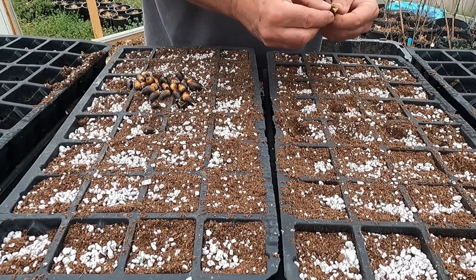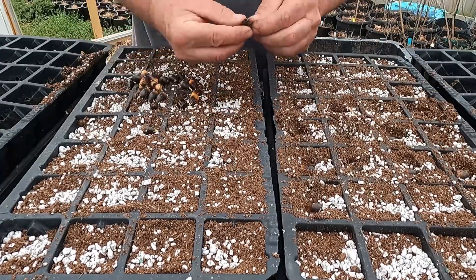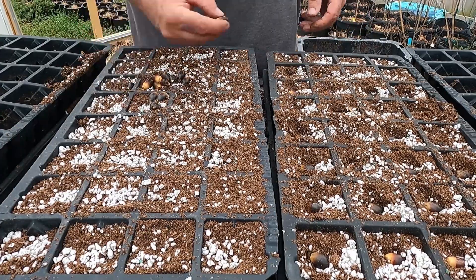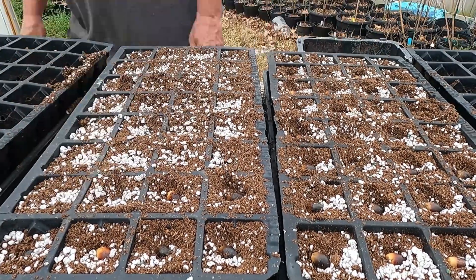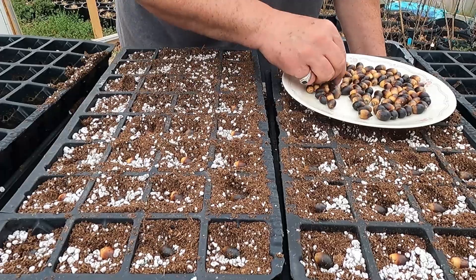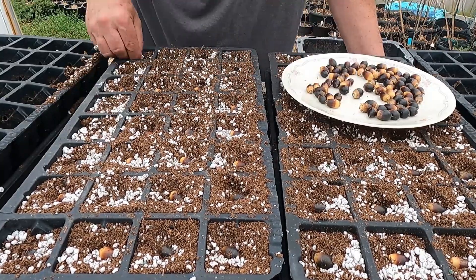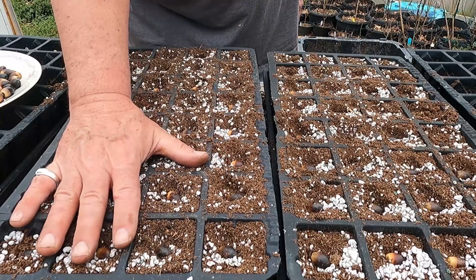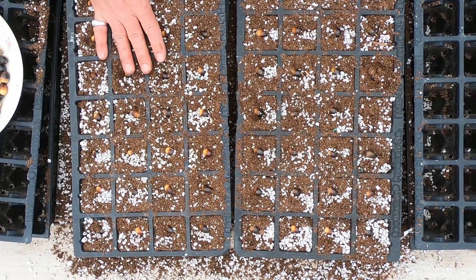We'll see you next time. So I've got 64 of these planted. I'd say this full tray and about this many had roots already starting to come out or the seeds were starting to crack open already. These other ones just look like good healthy seeds that hadn't really started to open yet.